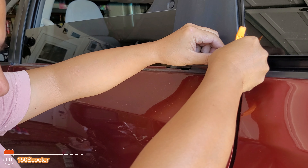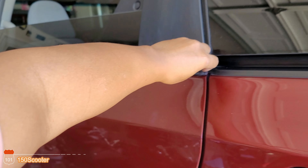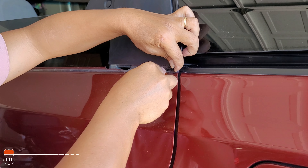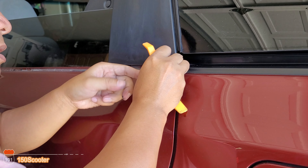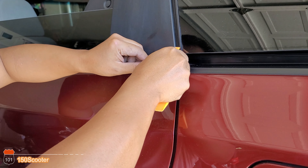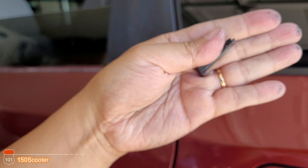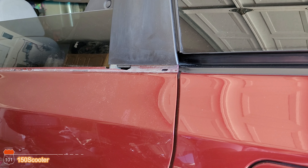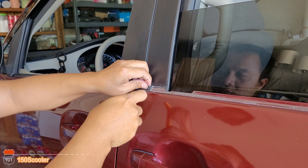This thing is already broken, so we can remove it. Use a flathead — or whatever you can — to remove the clip. Try your best to pull it out. Same thing with this one. We don't need the old clip anymore, so it doesn't matter.